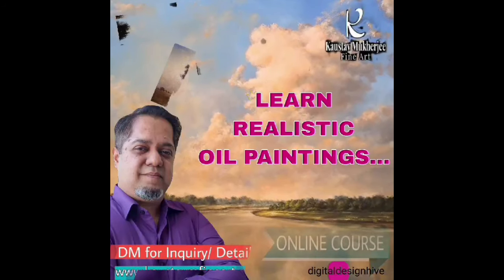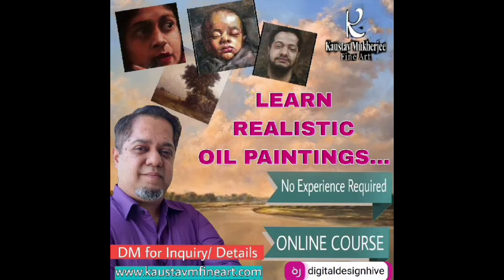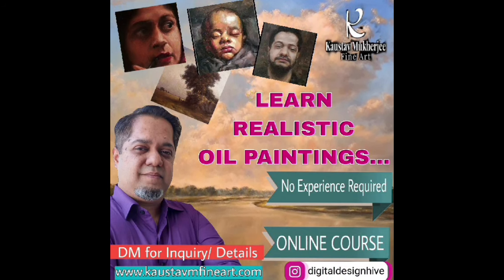This is an announcement: if you wish to learn realistic oil painting without breaking the bank, then you can contact me directly. There is a method to follow, and after following the method the student will be able to convert any subject realistically as they see. For more information you can contact me here.